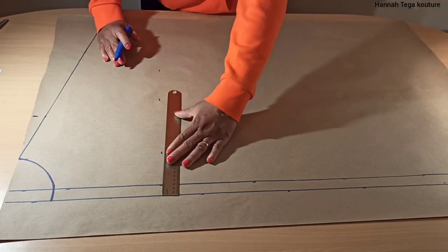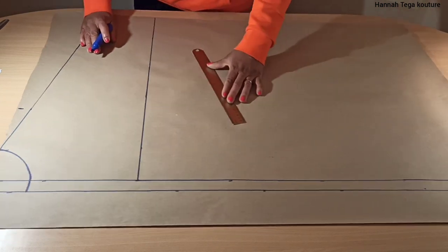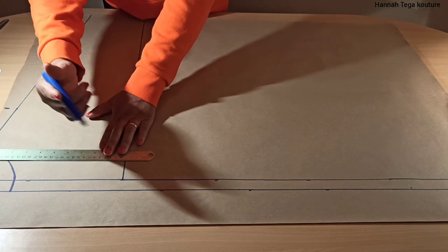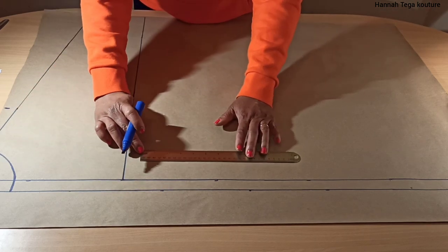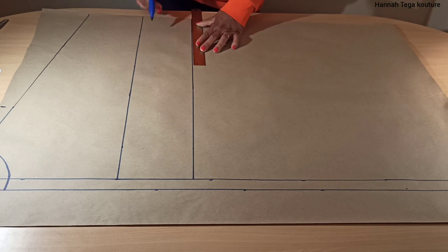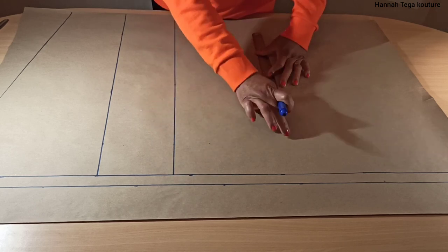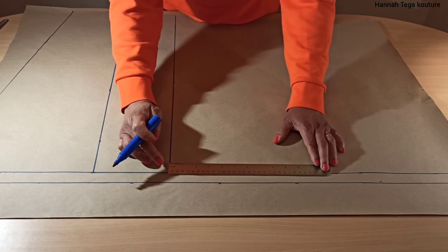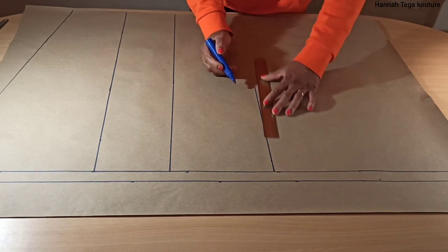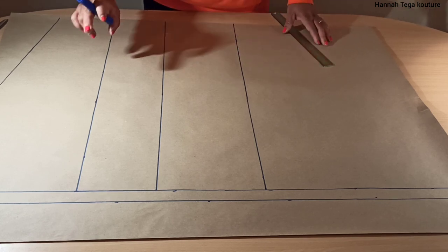Make sure you take the same measurement and rule a straight line across. Now you want to add your shoulder to waist vertical measurement. You want to connect the dots with a straight line, then move on to your shoulder to hip measurement. With mine, I'm going from my waist to my hip because the difference between my waist and hip is eight inches. If you know your waist to hip measurement you can do that rather than starting from the shoulder line.